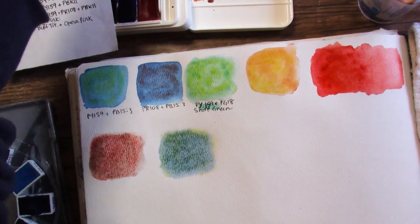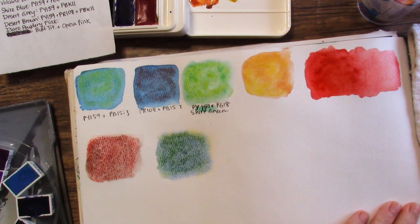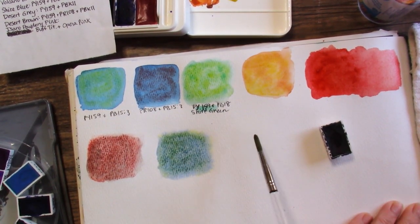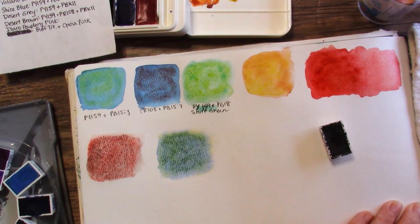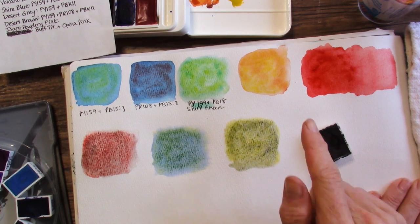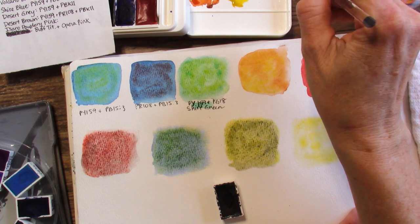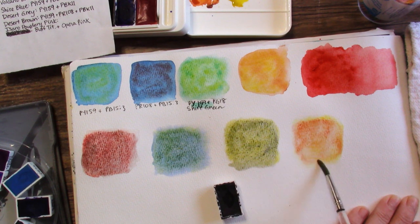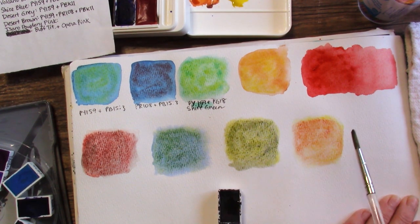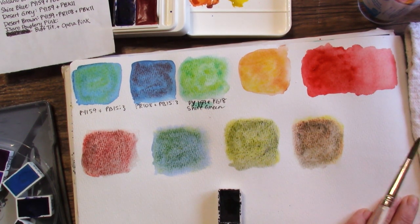Okay, Desert Gray - and of course we're out of PY159 in our palette again. I don't think that tube's going to last very long - look, it's already pretty low. So just our yellow with this black. I really like that one! I could actually make a really pretty green with just the French Ultramarine and the Volcano Yellow - I might play with that. So Desert Gray: yellow and the black. Supposed to be a Desert Gray - interesting. Desert Brown would be mixing the red, the yellow, and this. So that right there is supposed to be the Desert Orange. Now we're going to make it Desert Brown by adding some of this PBK11. That was probably too much, but I do see a lot of brown coming through - I think it's pretty.